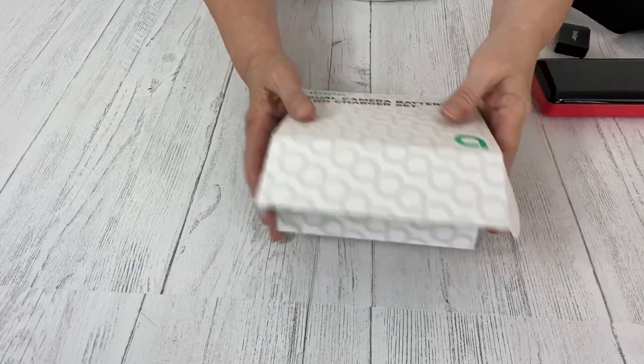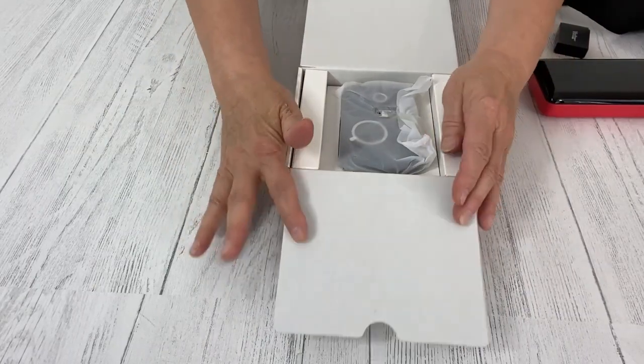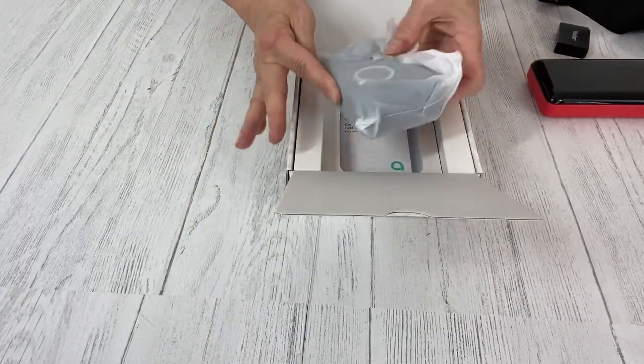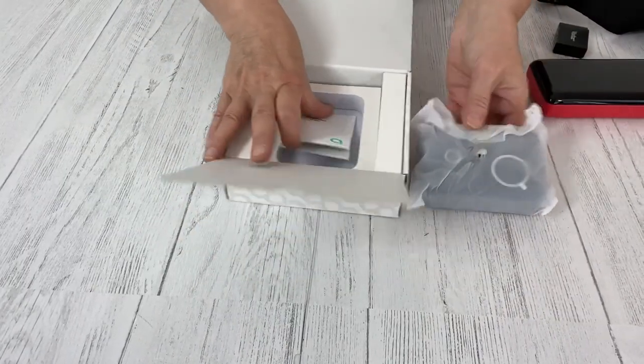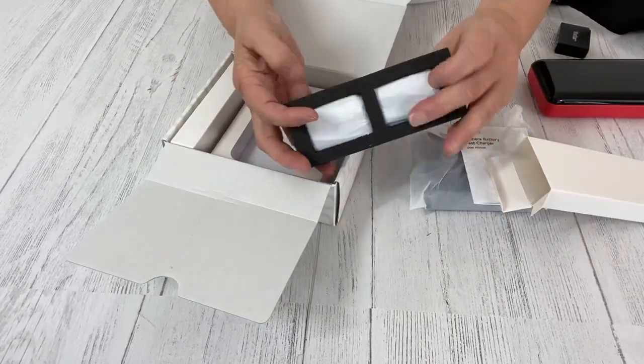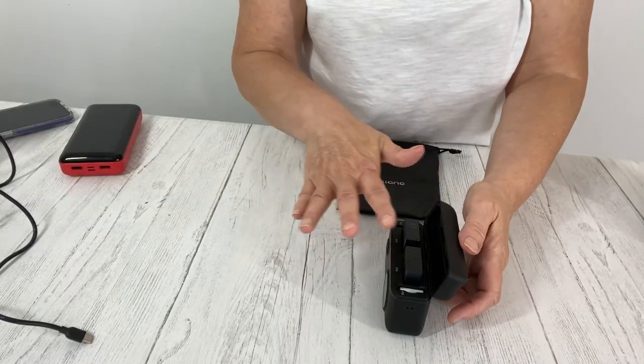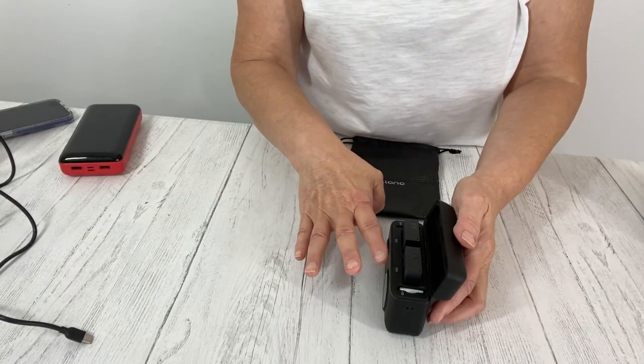Let me show you a little bit about it. It comes in this really nice box, and this is the actual charger here. Instructions are always good. And in this package, two batteries. The batteries are going to fit right in here.